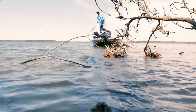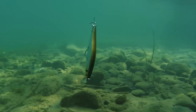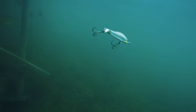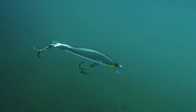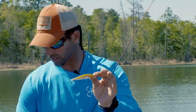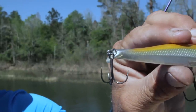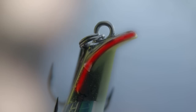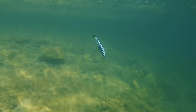For me, it's finesse cranking or finesse jerk baiting combined with finesse swim baiting. There are times when the fish are really keyed in on that side-to-side jerk bait motion — but it's got a sneaky little secret in the back here. If you look at it, we've got a brand new built-in little boot tail in the back.